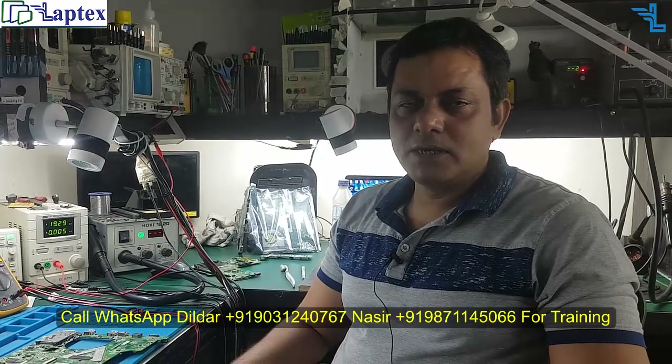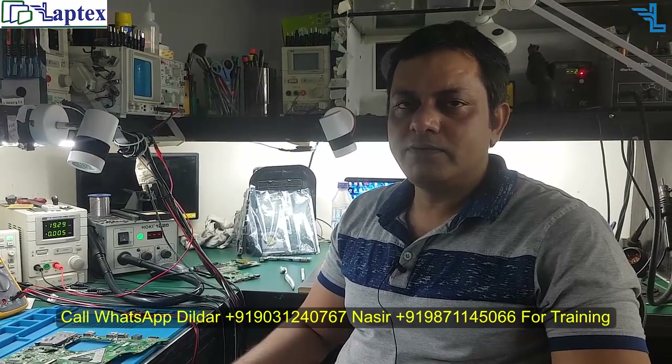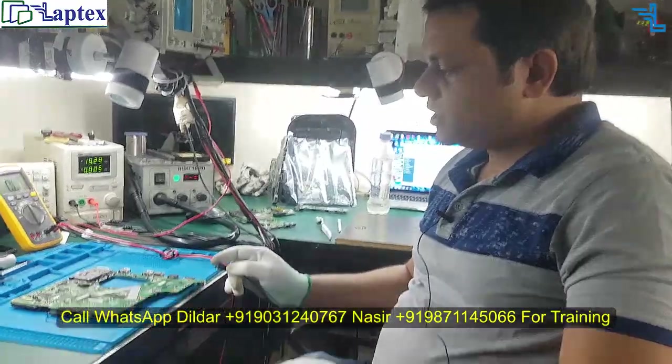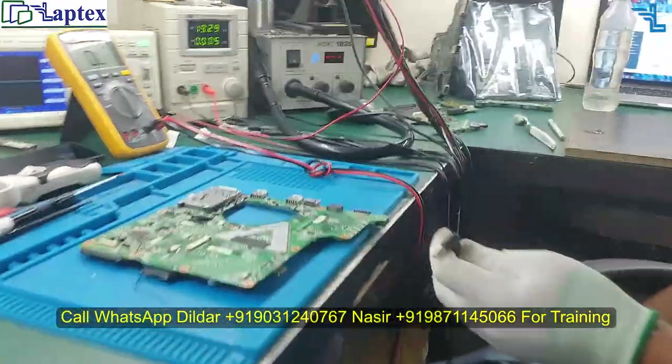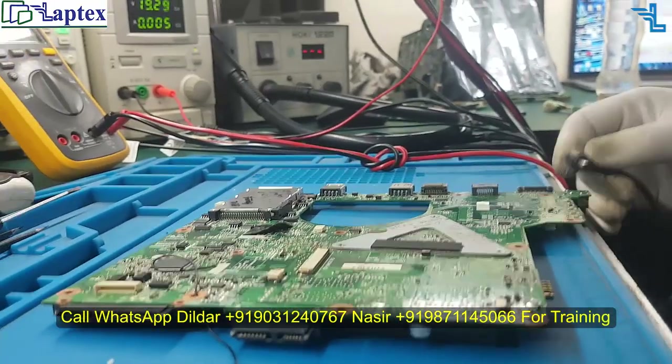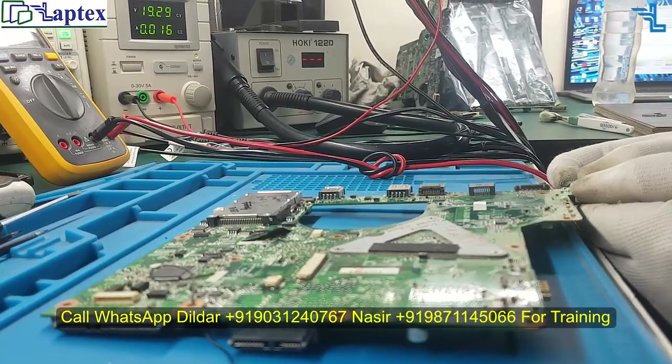Hello friends, welcome to Laptex. My name is Nasir and today we will demonstrate how to find out shorting in the motherboard and how we replace the IC. We will demonstrate all things now — come and see what the condition is and how we can judge that the board requires an IC change.